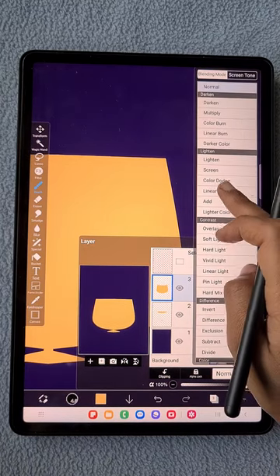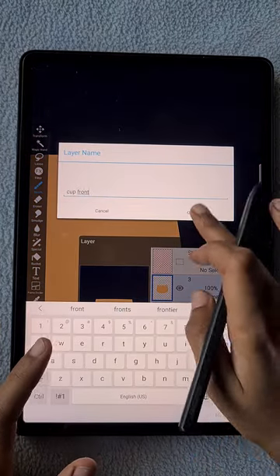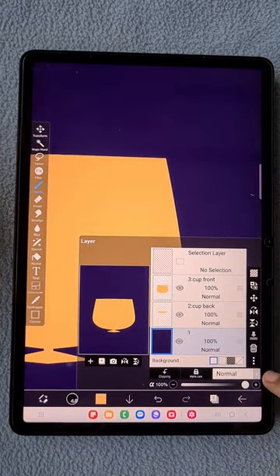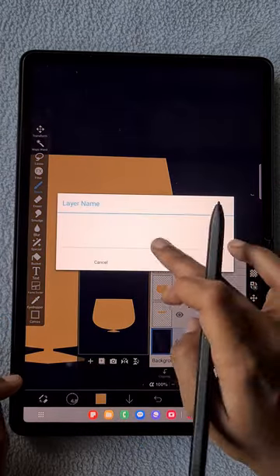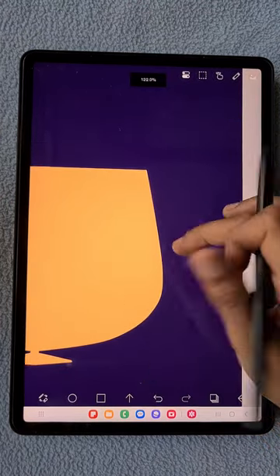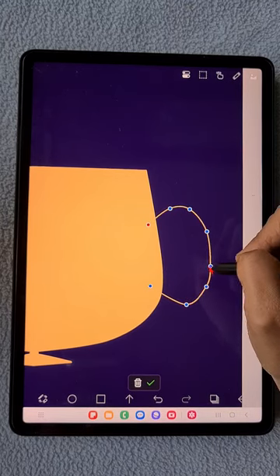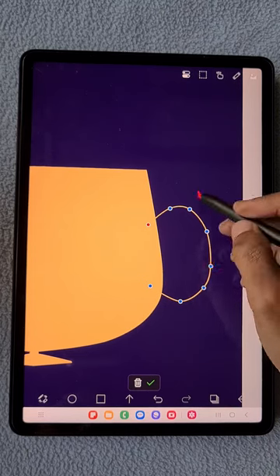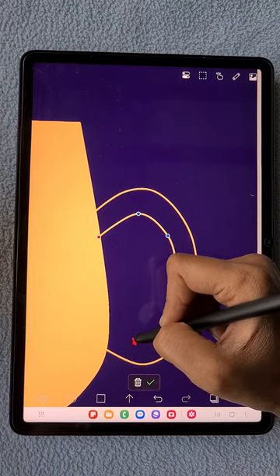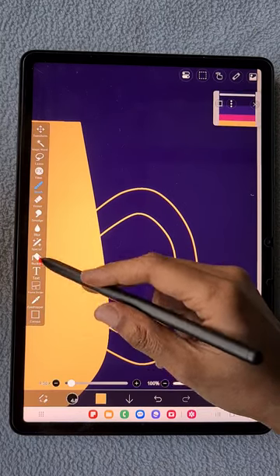Now I'm going to rename the layers — the front part as 'cup front', the back as 'cup back', and the background as 'background'. Next, I'm going to add the handle of the cup. I'll draw that using the same curve tool and felt tip hard brush. Since the handle line joins with the cup, I can simply fill the space with the bucket tool.